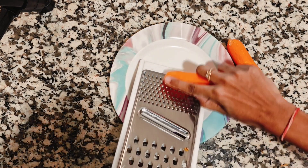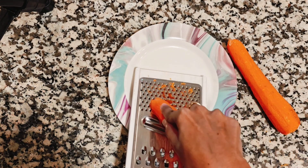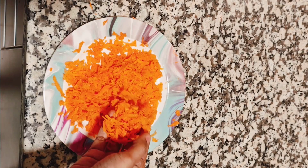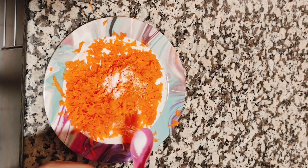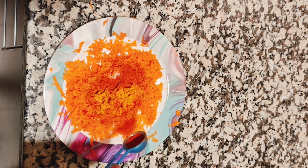Let's peel the carrots. Add 1 and a half spoons of salt, 2 spoons of karam, and 1 spoon of garam masala.